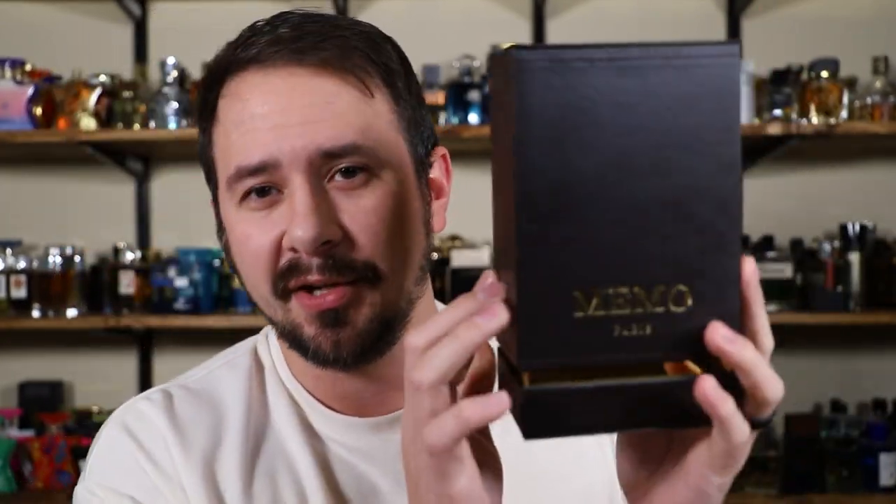What do you say we go ahead and start off with the presentation? We never start with the presentation. First off we've got the box, and this is a little postcard that actually serves as the front of the box. I've got the bottom cut so I could get the box open and take the fragrance out, but this is a postcard — all of the Memo fragrances have these. At the top you've got an M for Memo, and it's wrapped in what I imagine is faux leather, but it does feel nice to the touch.